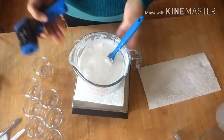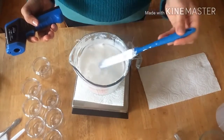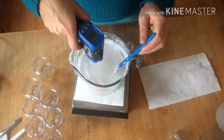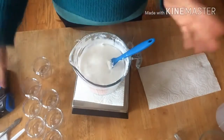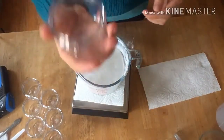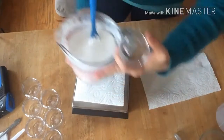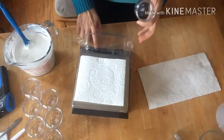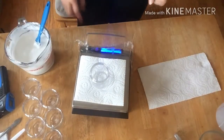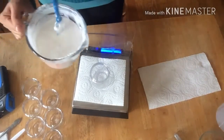I waited a little bit to see if it would get a little harder as it cools off. It's still a little liquidy but it's reached about 103°F. I decided to go ahead and pour it into my containers. I'm using four-ounce jars and I'm going to try to pour everything equally, measuring as I pour.